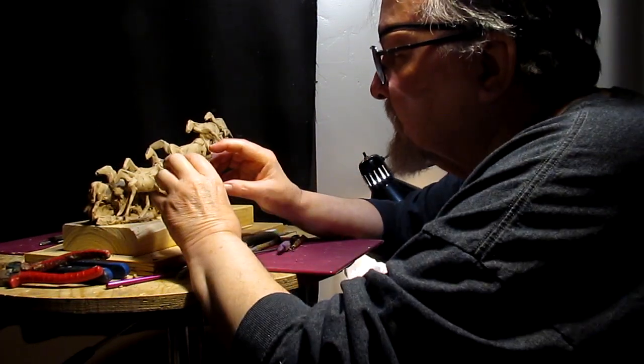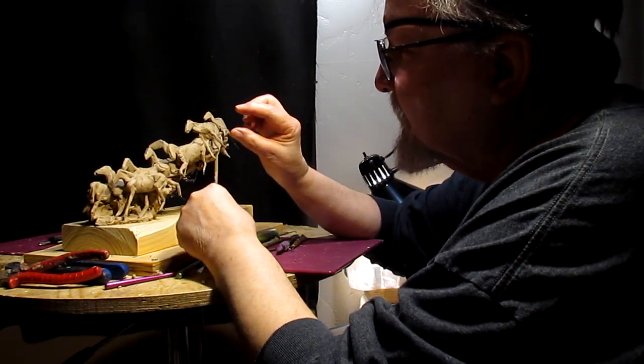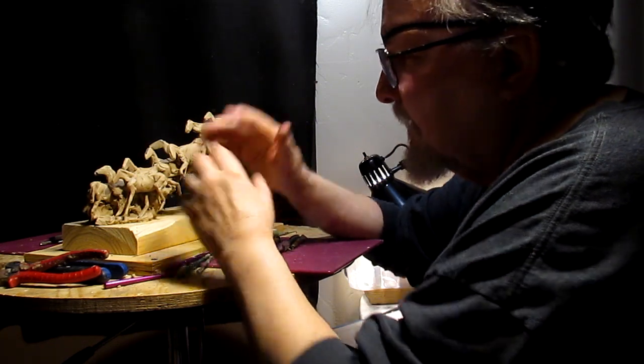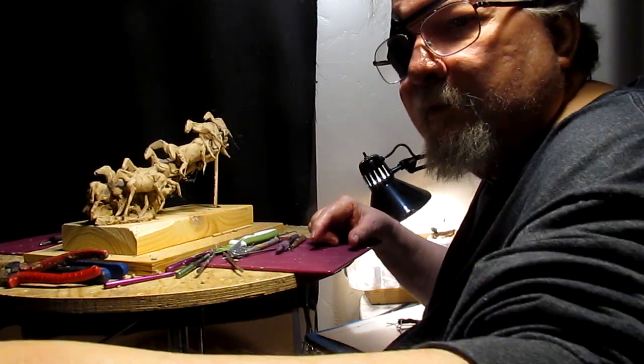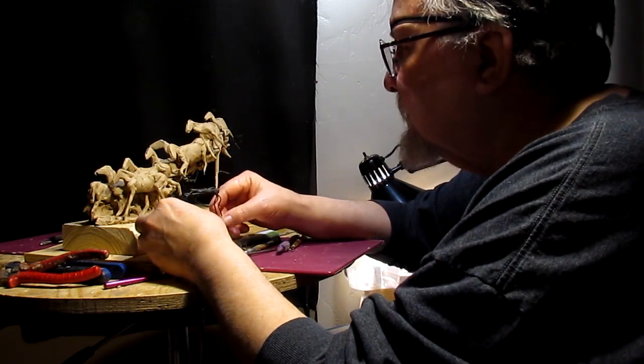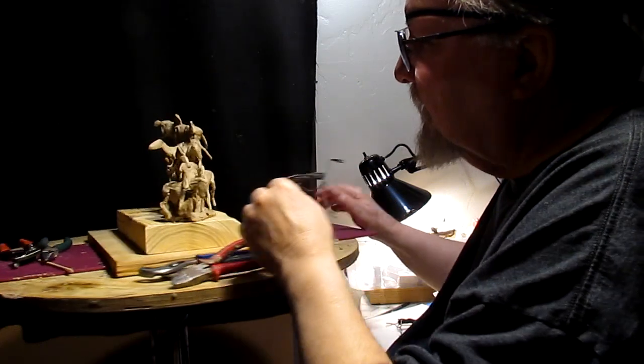I'm thinking what I'm going to do is make a jig where I can work on the horses' heads separate from the horses. I'm not going to add the other two armatures that I've got made for the horses. I think I've got plenty of horses on here now.